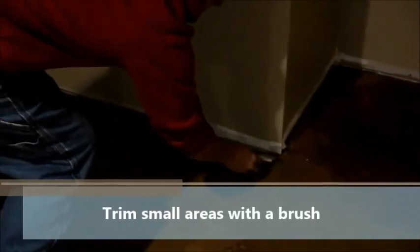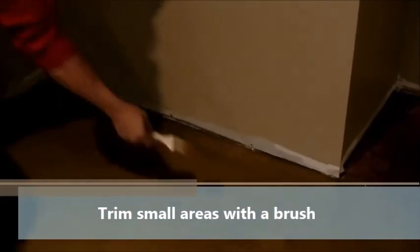With the brush method, trimming the edge is a lot easier because you don't have to protect it. For any areas near the wall you can't reach, a small two-inch brush works great — just dip it in color on the floor and trim those areas to finish that part, giving you a nice finished edge without a lot of masking and extra work.